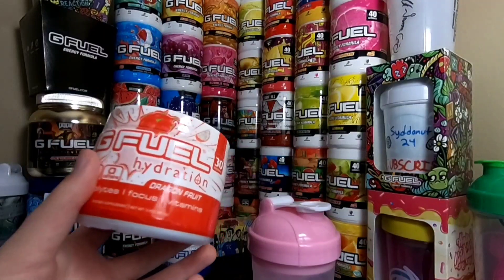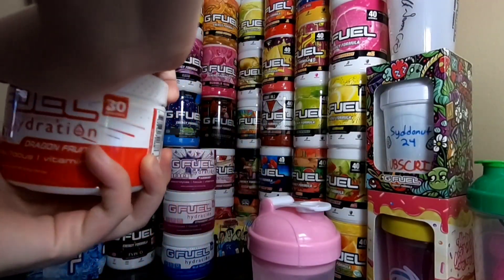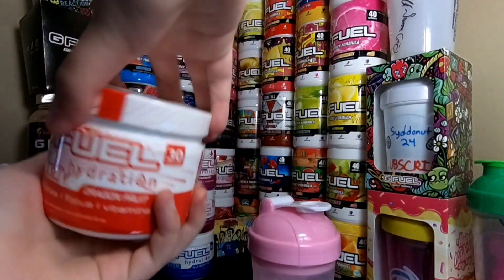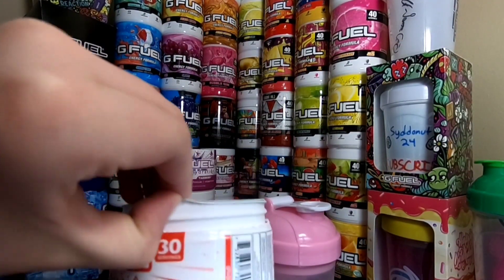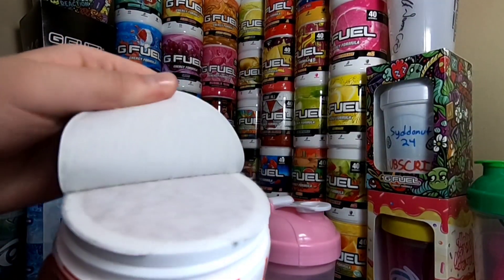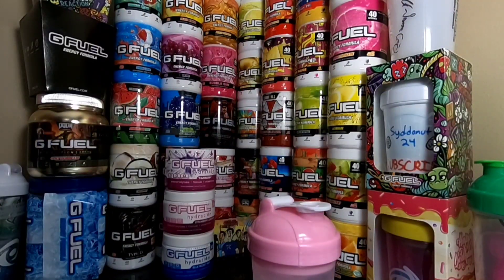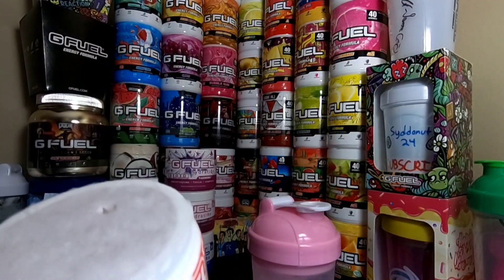I already opened it because it was kind of harder to open. But I did not open the safety seal, which might be even harder to open. This is kind of coming off here. It is hard to seal — dang it. Let's see if we can just peel it right here. It's going to do that thing, isn't it? Yep. The new phase where hydration has the easier way to open this.